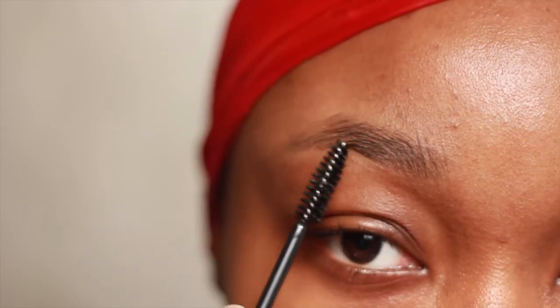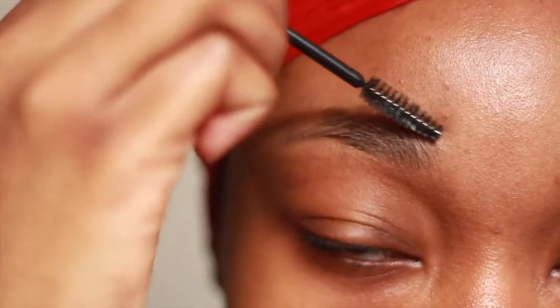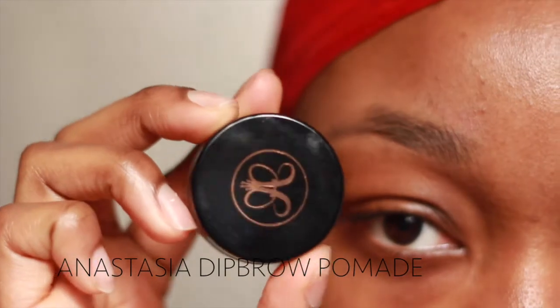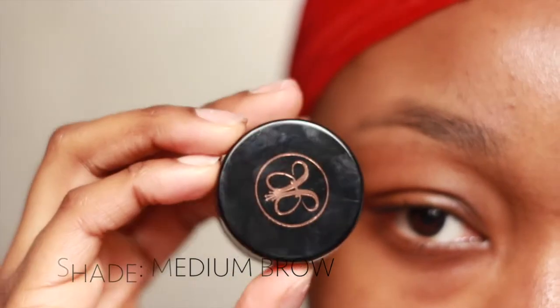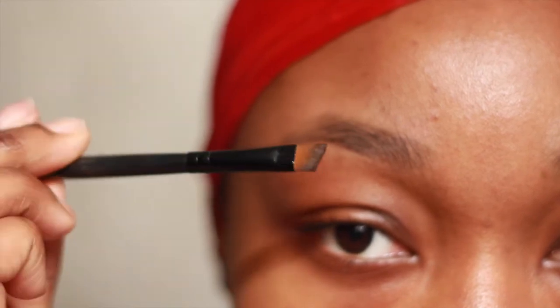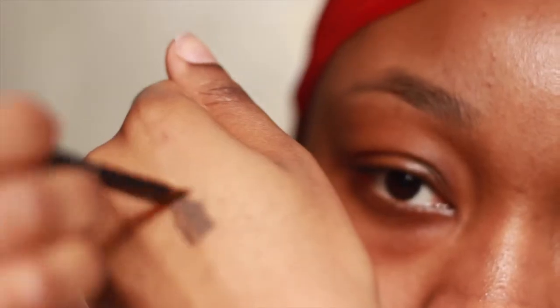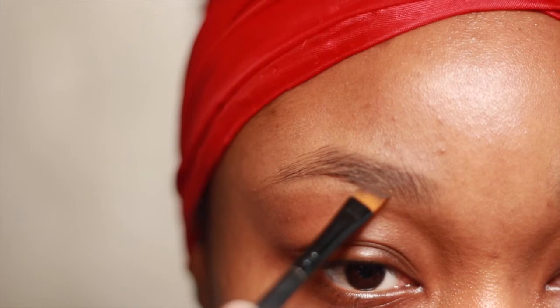For my brows I like to use the Anastasia Dip Brow Pomade in the shade Medium Brown, and a flat angled brush. You want to make sure that it's flat and sharp. I'm now going to dip the brush into the product and then wipe off the excess, because you want to be able to build up rather than starting off with too much.